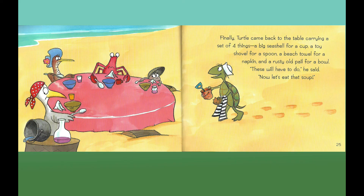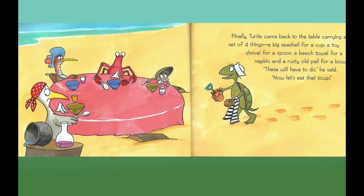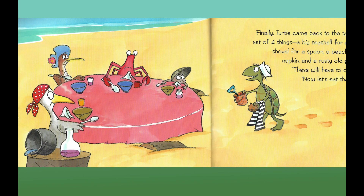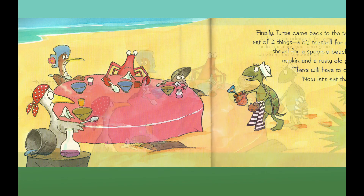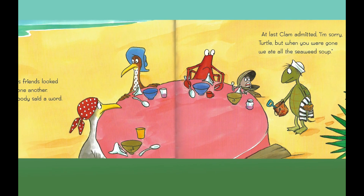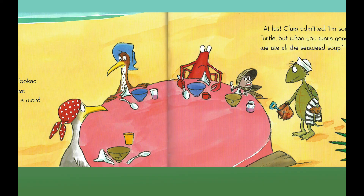Finally, Turtle came back to the table carrying a set of four things: a big seashell for a cup, a toy shovel for a spoon, a beach towel for a napkin, and a rusty old pail for a bowl. "These will have to do," he said. "Now let's eat that soup." His friends looked at one another — nobody said a word. At last, Clam admitted, "I'm sorry, Turtle, but when you were gone, we ate all the seaweed soup."